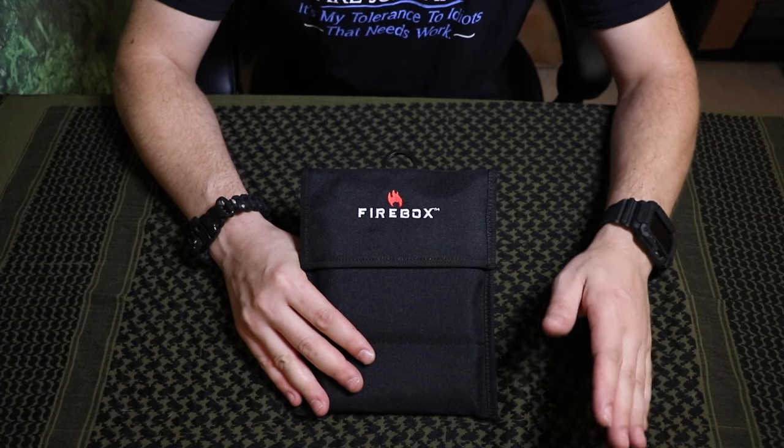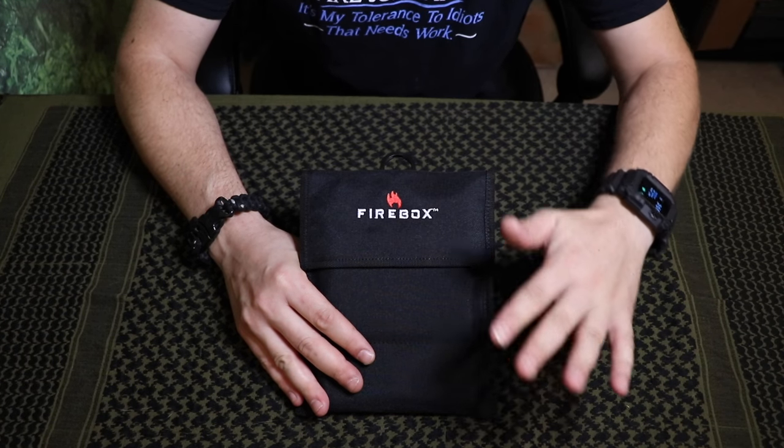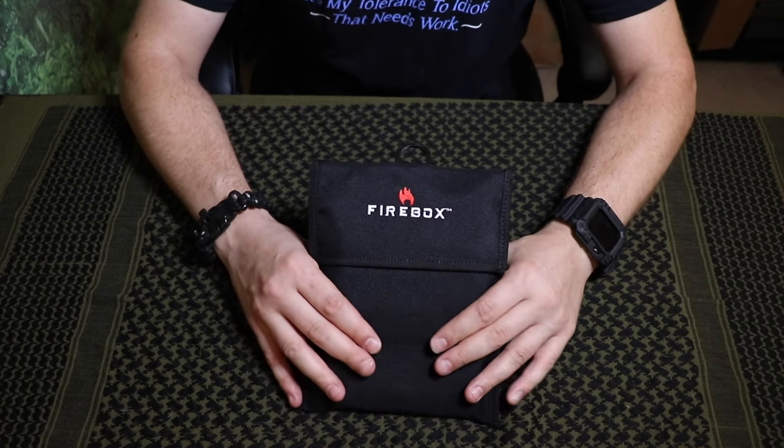If you guys haven't heard about the Firebox Stove, a guy named Steve created this. I'm not exactly sure how many staff he has working for him, but the guy's a genius. He holds many patents, and this is one of them. He's created the only hinged, all-hinged wood burning stove. It doesn't just do wood — it does any type of fuel you want to throw at it. Just like with all the other products I've been reviewing, the quality of this is just outstanding and phenomenal.